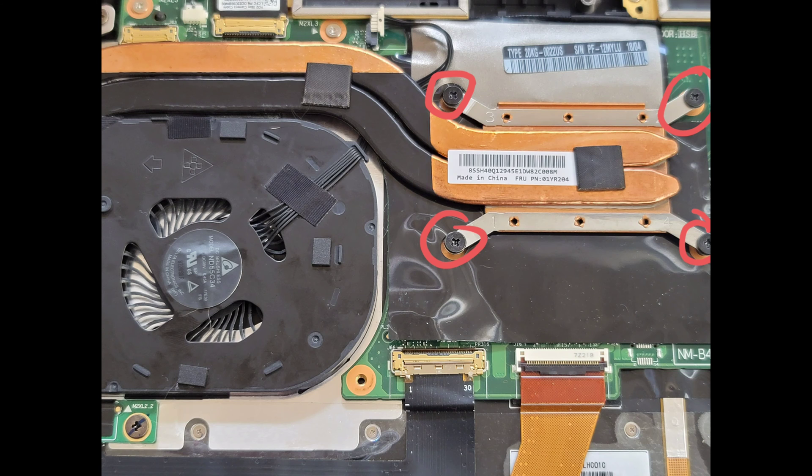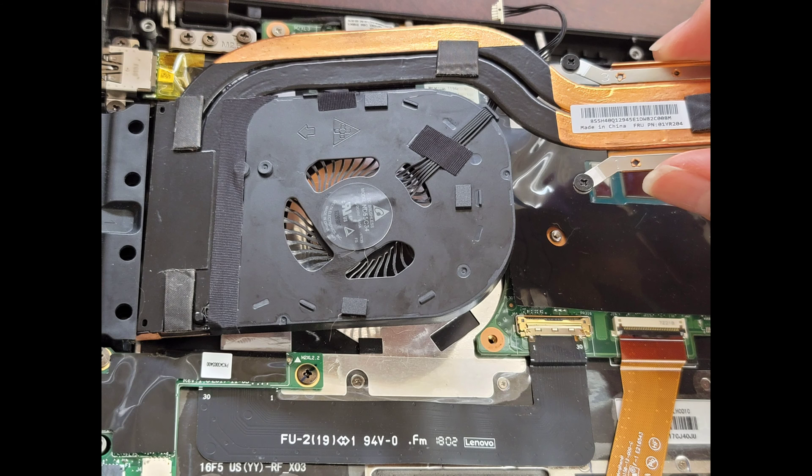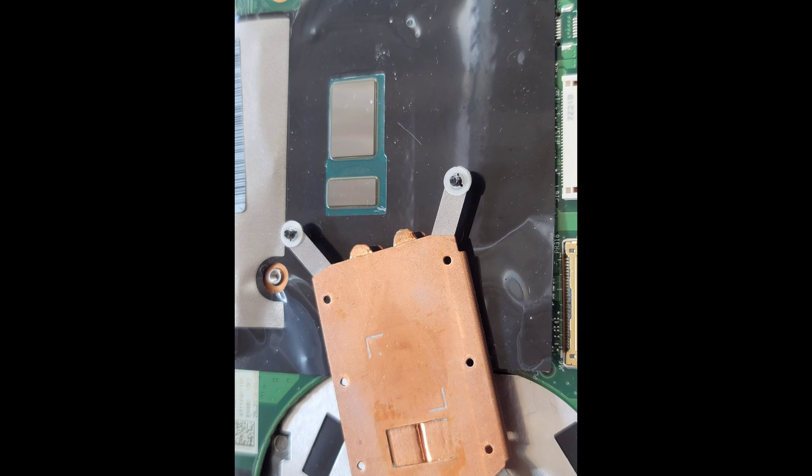The fan on this laptop was making a loud noise and having issues, so we're going to repair it. First, we're going to remove the four screws from the heatsink. After you undo the four screws, you're going to want to move the heatsink forward and backwards to release the thermal paste, and then you can lift the heatsink up just like this. If your computer had thermal paste, you'll want to clean it up with some isopropyl or rubbing alcohol — just get a paper towel, get a little rubbing alcohol on it, and wipe off all the thermal paste residue.